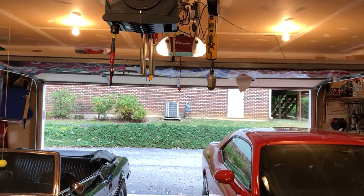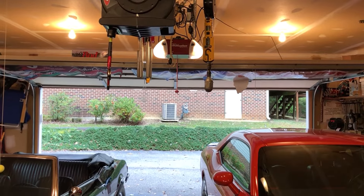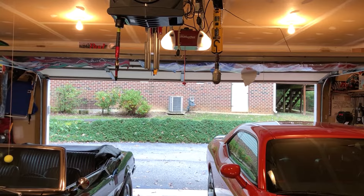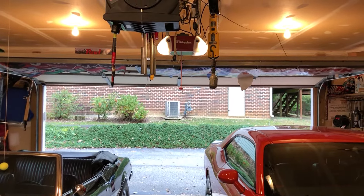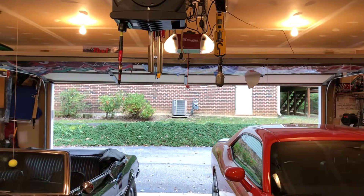Hey everyone, this is Rick. We've lived in this house for 23 years. I've had two different garage door openers in this house and there's always been times when we press the open button on the remote for the garage door opener and the signal just doesn't reach the opener and the door doesn't open.